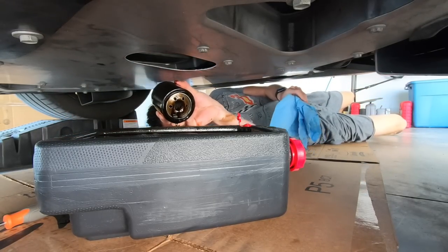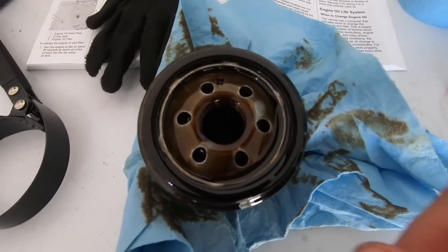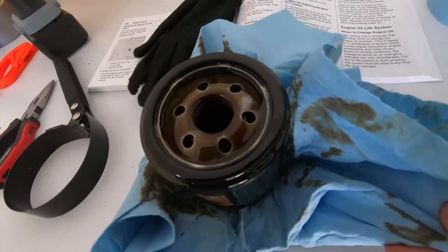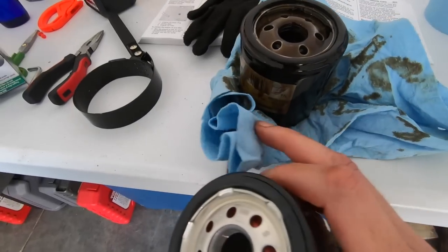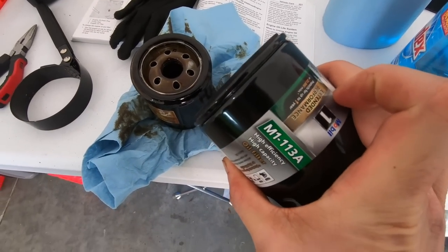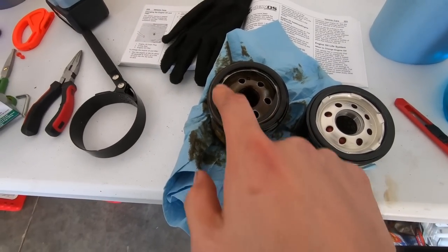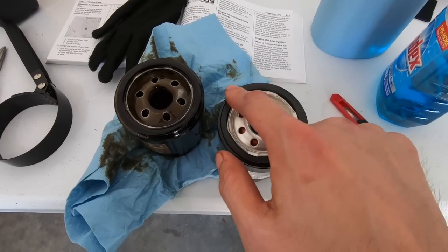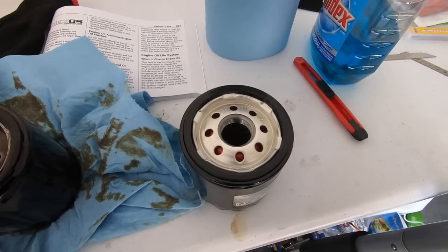Let's take a look at this oil filter. Nice and clean — no contaminants, no metal, no shavings, nothing — it looks really nice. Here's our replacement filter. Our old one was an AC Delco with six holes up top; our new one is a Mobil 1 with about eight holes up top. I was always taught to grab some fresh oil and lube up the seal before you tighten this thing on the car.